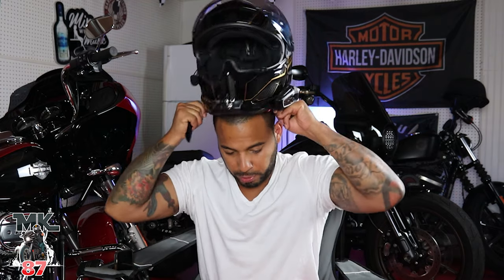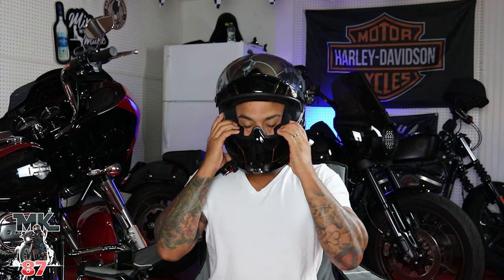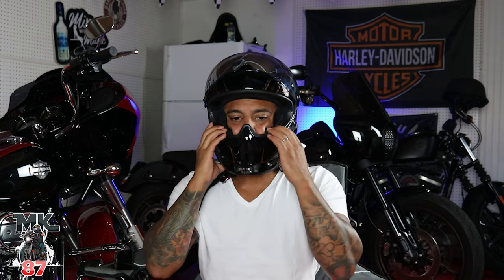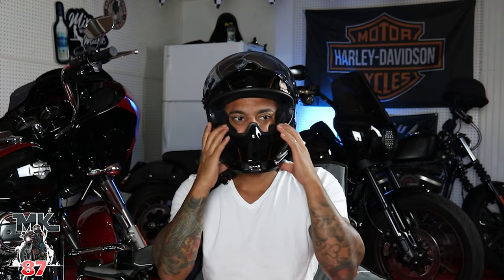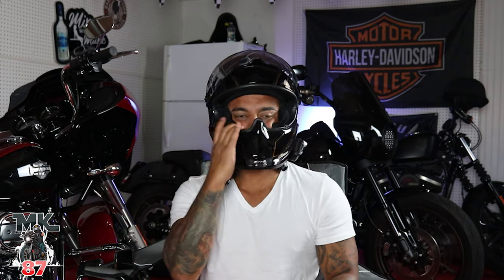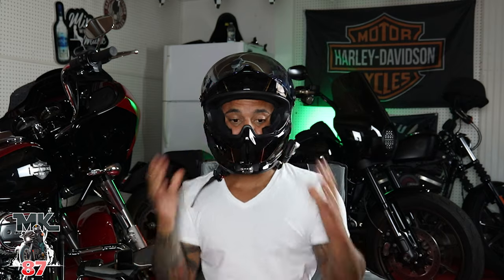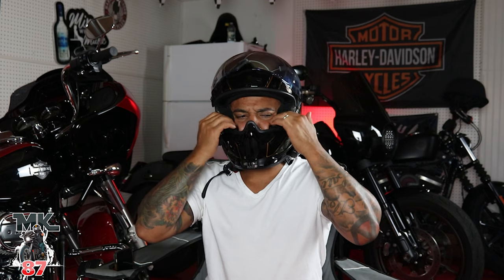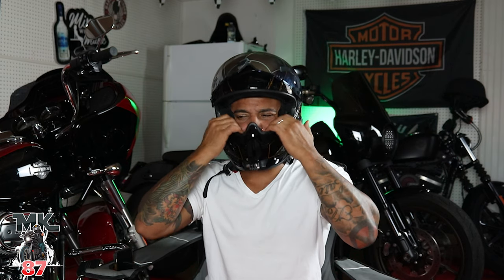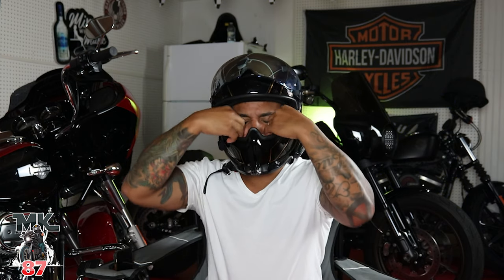Now that we have both cheek pads in, let's try to put it on. Okay — so you can see now that's the snug fitment you want from a helmet. Things aren't going to move side to side like before. I'll say these new cheek pads do have a lot more cushion, but for some reason they just don't feel like they're fitting right — they feel kind of squished.